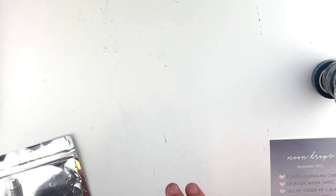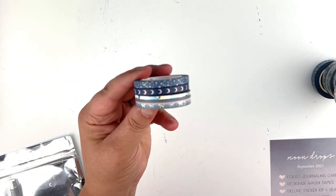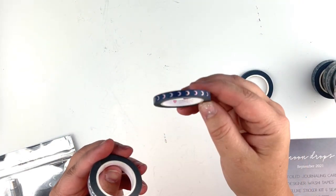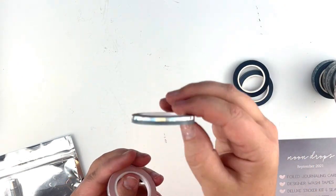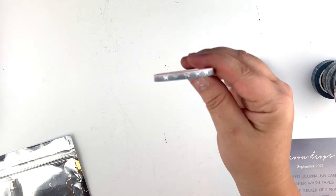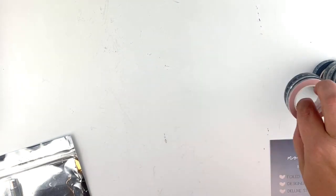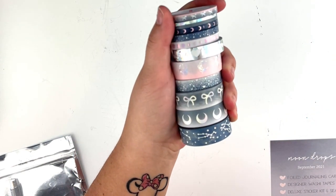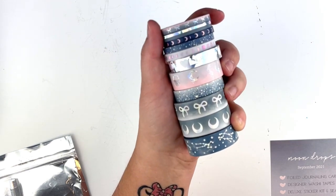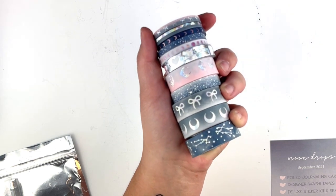Then we have the 5mm add-on which has a little starburst, moons, a color block with the shattered hollow, and bows. I did go ahead and swatch everything. Here is all of the washi together so you can see how it all groups, and then let me show you the swatches.